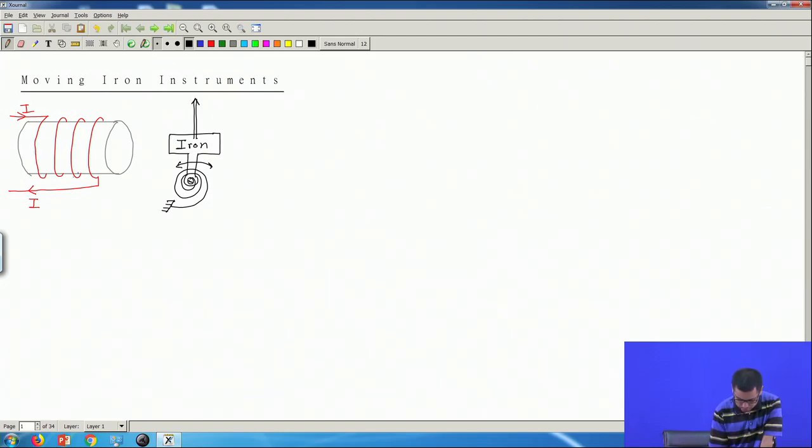When any current flows through this coil, this iron bar will get attracted towards the electromagnet and the spring will try to hold it back in its original position. But due to attraction, the iron bar will move towards this magnet by some amount, which will cause this pointer to also move towards the left according to my diagram. I can have a scale with markings so that these markings will indicate the value of the current. The higher the value of the current, the more this iron bar will be attracted towards this electromagnet and this pointer will move more towards the left. By observing the position of this pointer along this scale, we can measure the amount of current.